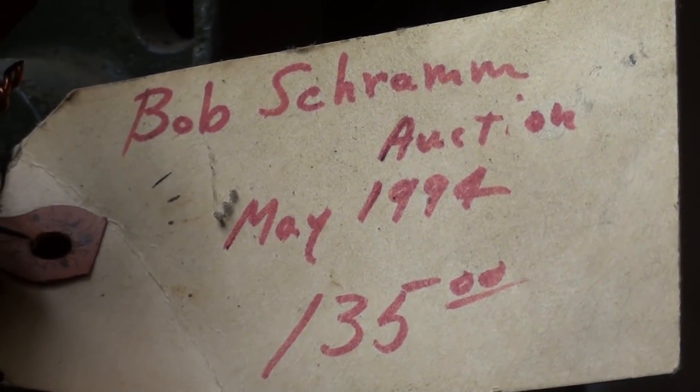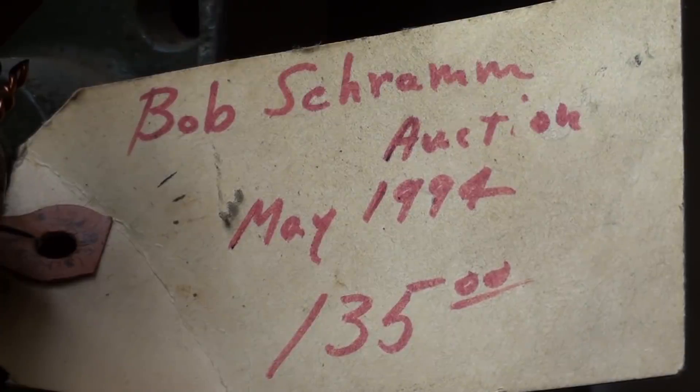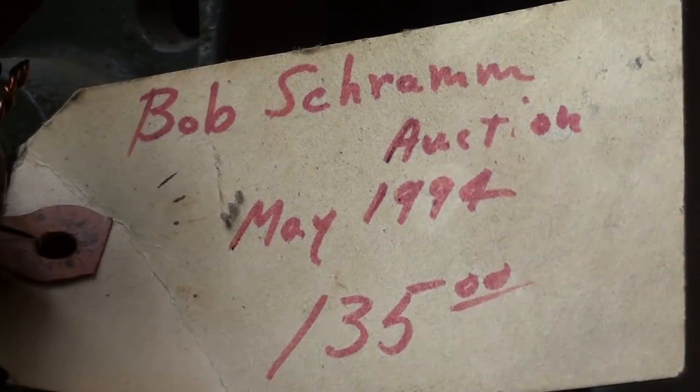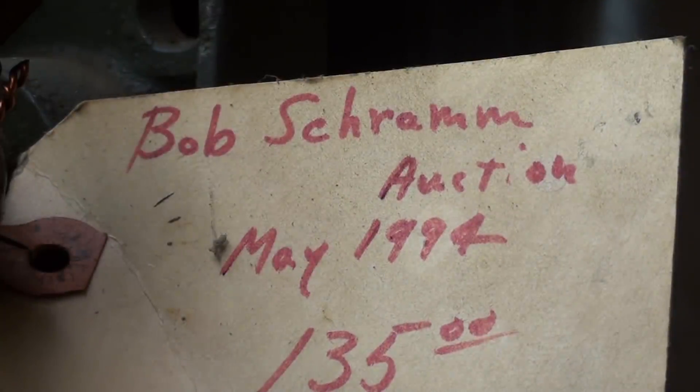In the last video I talked about Bob Schramm — that's where I got this Walker-Turner drill press. I told a little story about him getting trapped in the attic; go back and watch that. I knew the man, I taught with him, he worked for the savings and loan, came out, inspected my home, and gave us the loan. I was surprised that I had bought this only in 1994 at the auction, and I'm surprised I paid $135. Usually I don't like to pay more than $100, but I had that tag on all those years — 24 years — and I forgot the tag was there when I did the video yesterday.